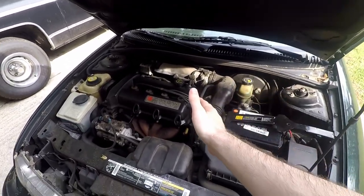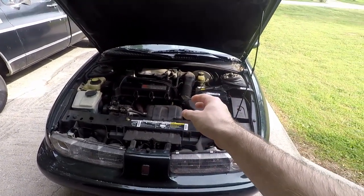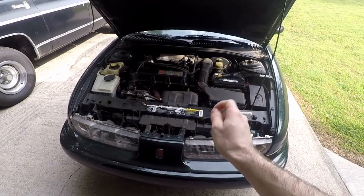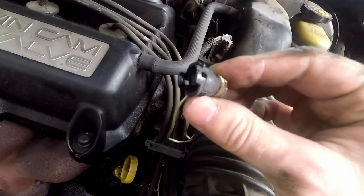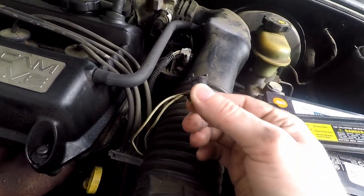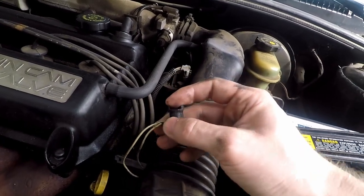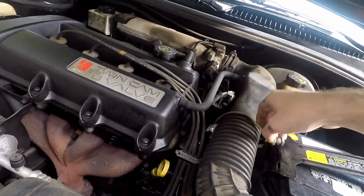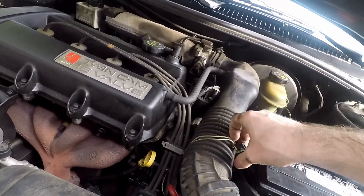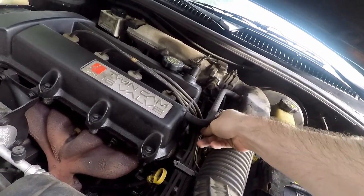Quick test to check if your fan is bad or not: unplug the coolant temperature sensor and your radiator fan should kick on. Let's try that. Here is the connector for the engine coolant temperature sensor — it's just two plastic tabs on each side that you pry off, then you can slide it right out. We'll set this aside and start the engine up; the fan should turn on.